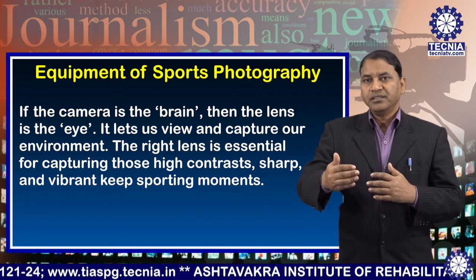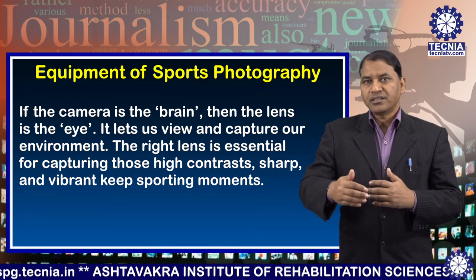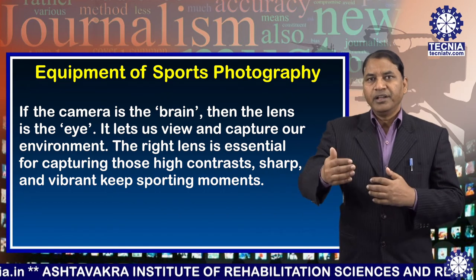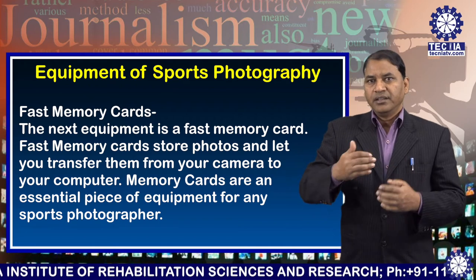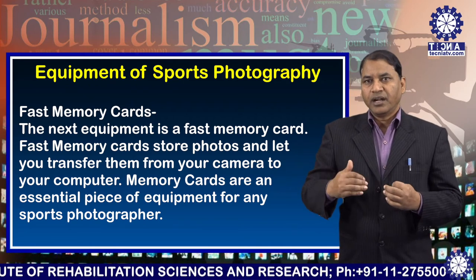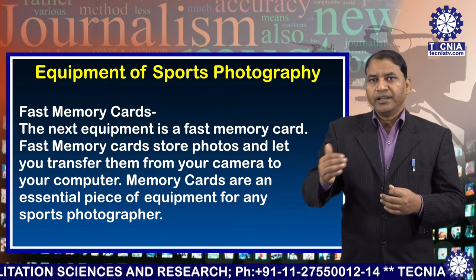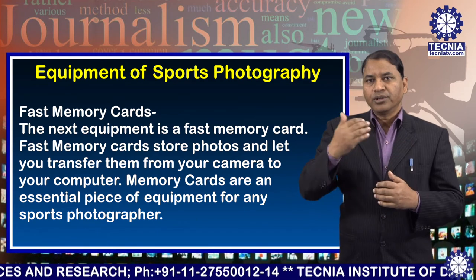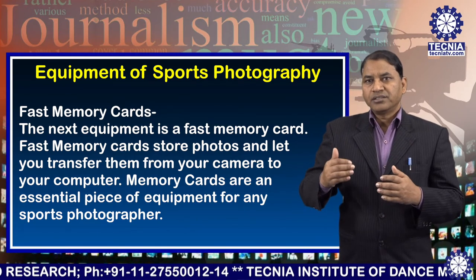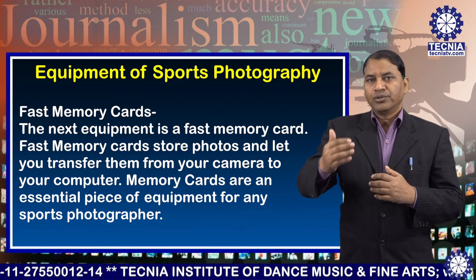The right lens is essential for capturing those high contrast, sharp, and vibrant key sporting moments. Number three: fast memory cards. Fast memory cards store photos and let you transfer them from your camera to your computer. Memory cards are an essential piece of equipment for any sports photographer.